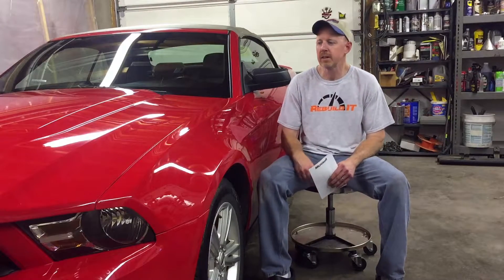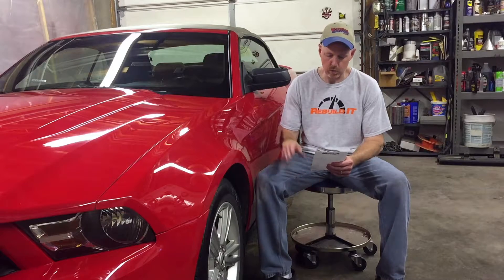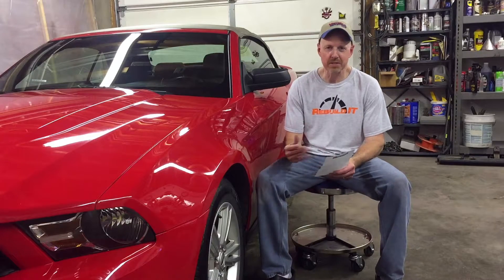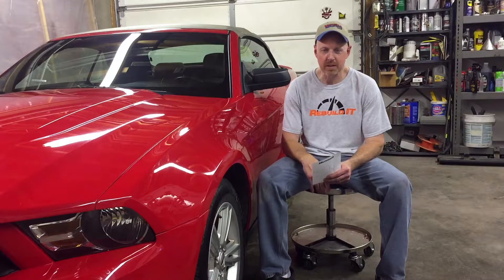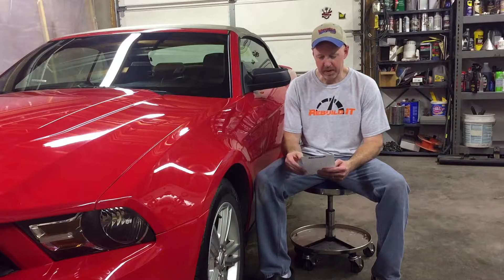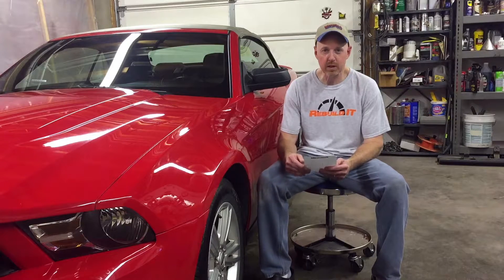While we're waiting on the customer to get here, I'll go over the totals on what we spent on this vehicle. I do that at the end of every build because it just helps you guys who have never done this before see that you can do it — if you just put in the hours and labor and go through the heartaches of paint problems like me, you can do it. So I'll go through the list and tell you what we spent on each thing, and you can tell me if you think it's worth it.